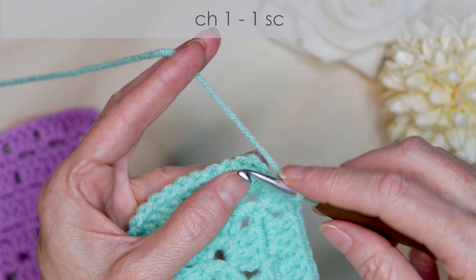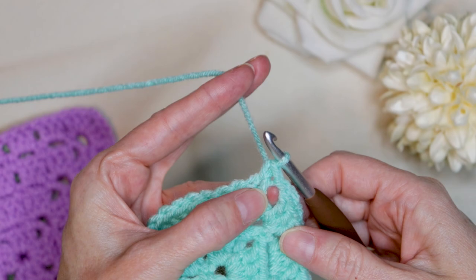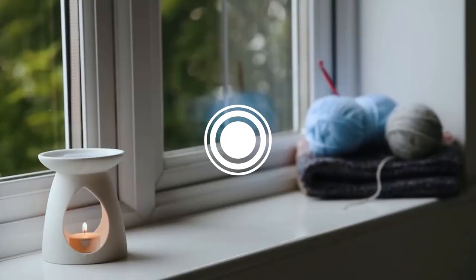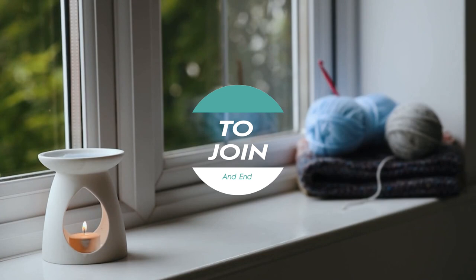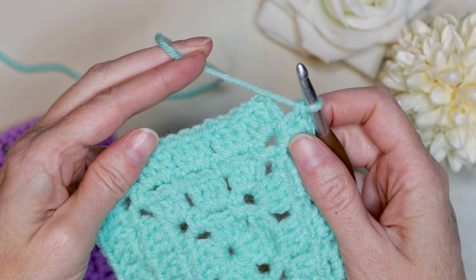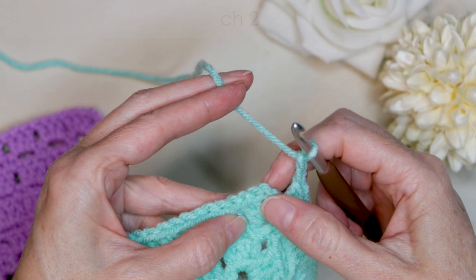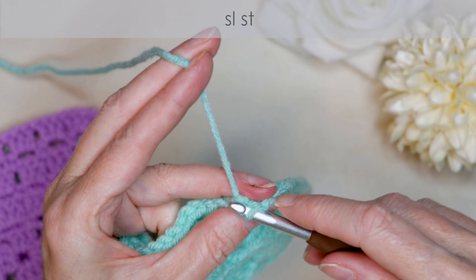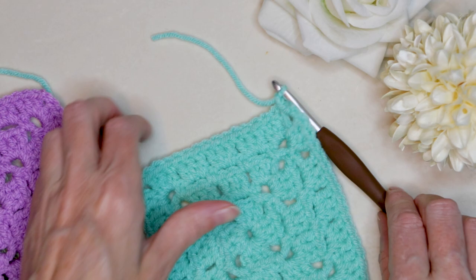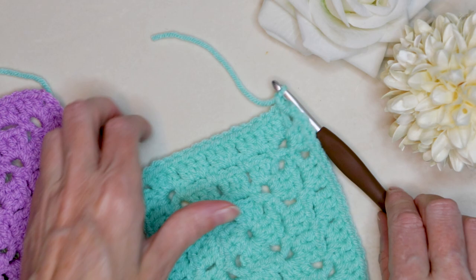To join and continue, chain one and single crochet to join. If you're going to continue, do your chain three: one, two, three. Turn your work and into the next space, single crochet, and keep going all the way around for that row. If you are going to join and end — so you're finished with this color or finished with your granny square — do a chain two: one and two, and slip stitch to the top of that chain three to join. One little slip stitch, and chain one to secure your yarn. Cut your yarn, leaving a long enough tail to sew in with a needle later. Pull your hook up and your yarn through, snug that down to secure. Sew in your tail and you're finished. I hope you enjoyed that as much as I did. Stay hooked.